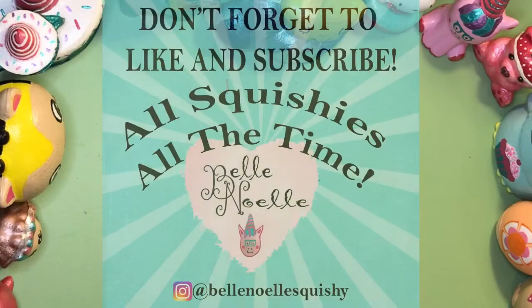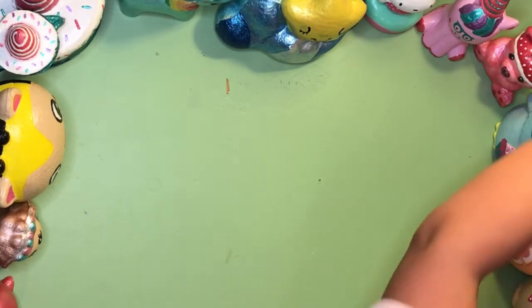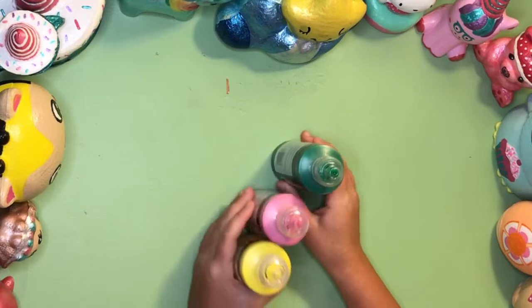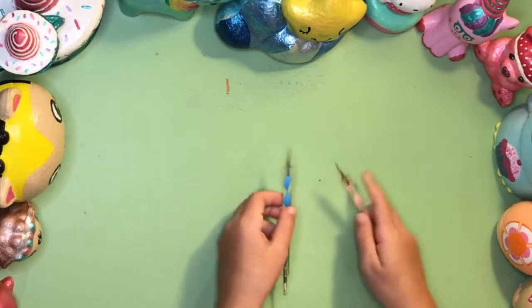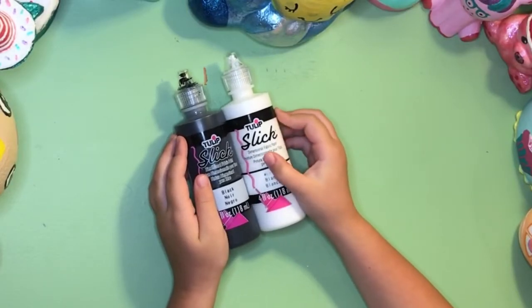What supplies do we need for this video? The supplies we need for Piney Pineapple — first we need paint, of course. What kind of paint is that? Tulip Slick paint. And of course my mommy needs daddy, thank you.